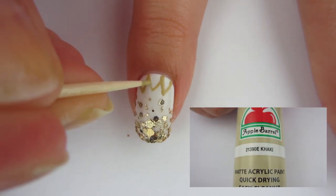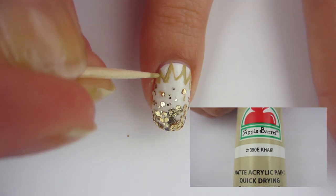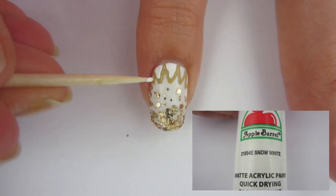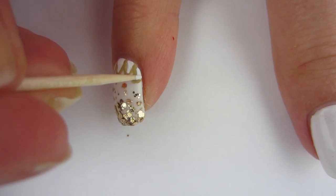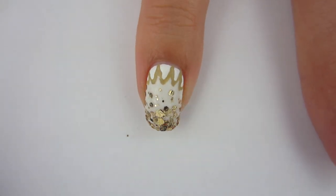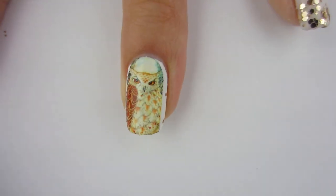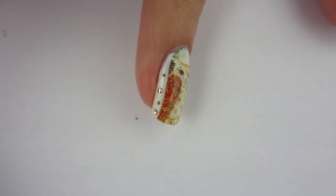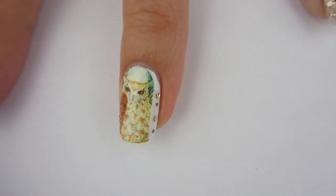I'm going to take some khaki acrylic paint and draw some feathers — this nail design is like the owl's chest with feathers going down, which is what I was going for. Then I'll add some white acrylic paint in the center of the feathers. The water decal didn't cover all of my nail, but that's okay — I'll add some acrylic paint and glitter just so it ties in with my other nails.